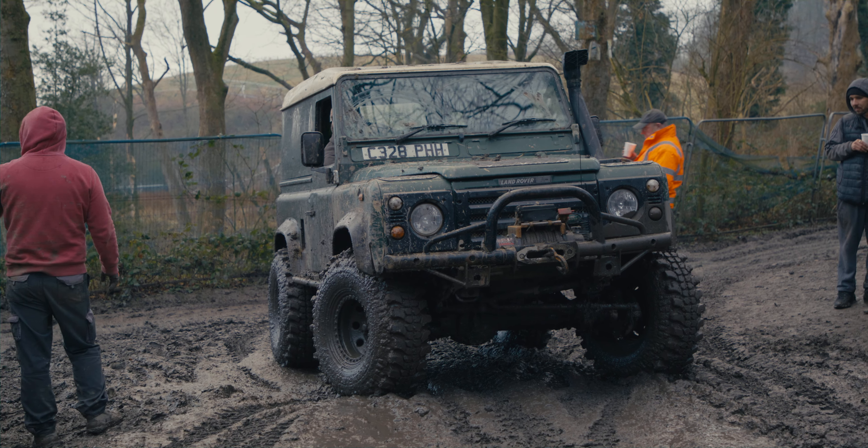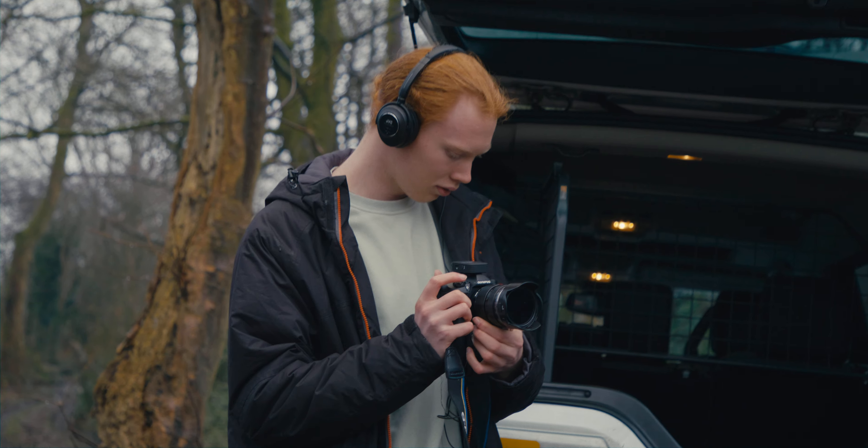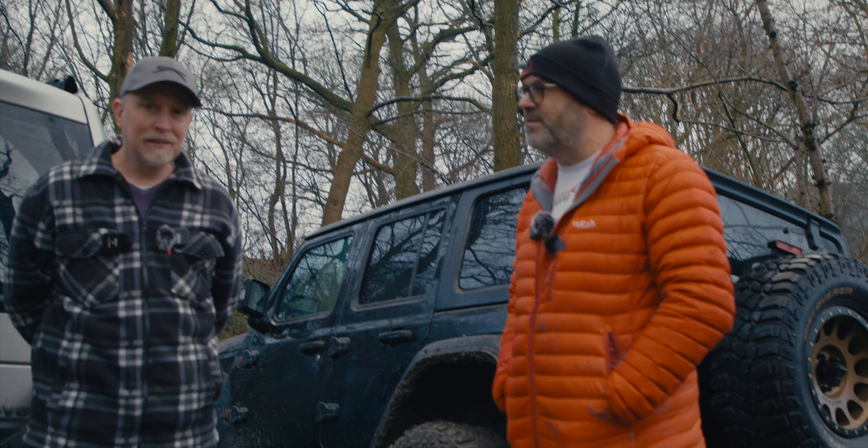What's it? A Discovery? It's a Discovery D3. It's been modified. Modified Discovery 3 against Chrissy's modified Jeep Wrangler Rubicon.